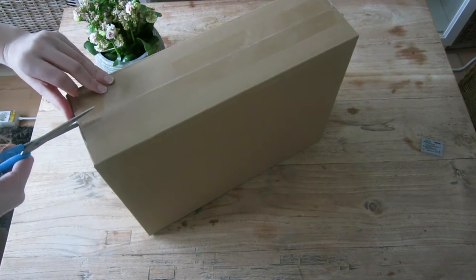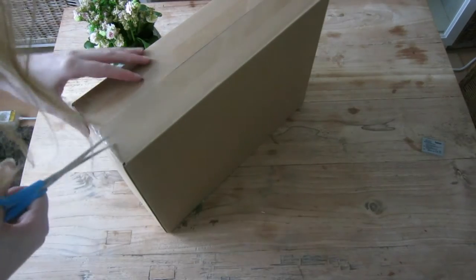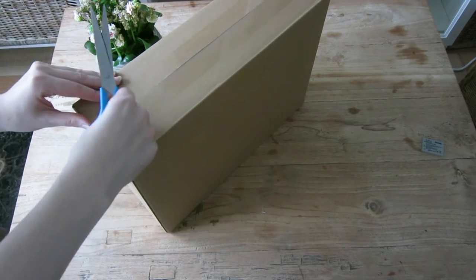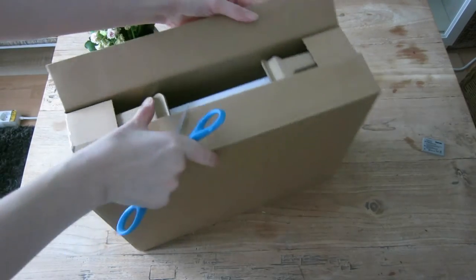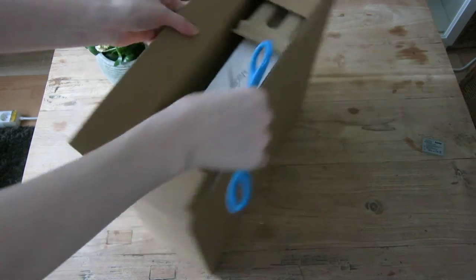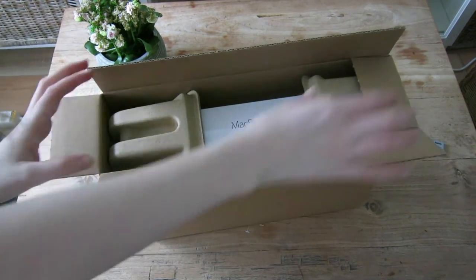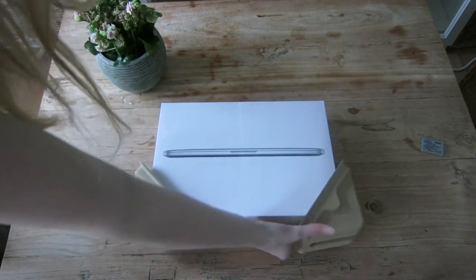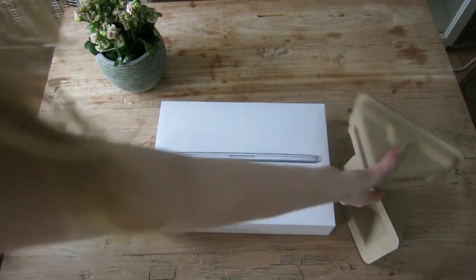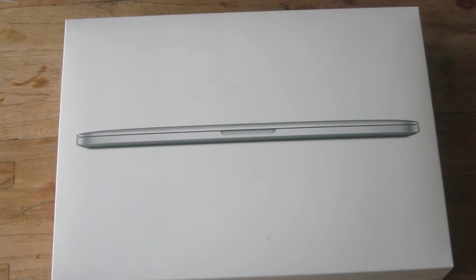I wonder if they did put it in a real Apple box. I'm just wondering. I'm like so excited guys, you don't even know. So let's zoom in a bit. There we have the MacBook.